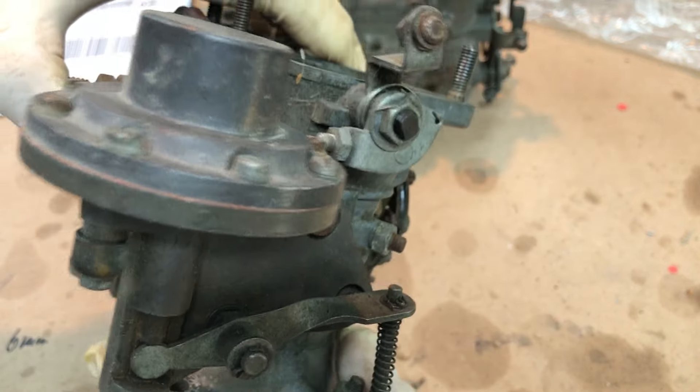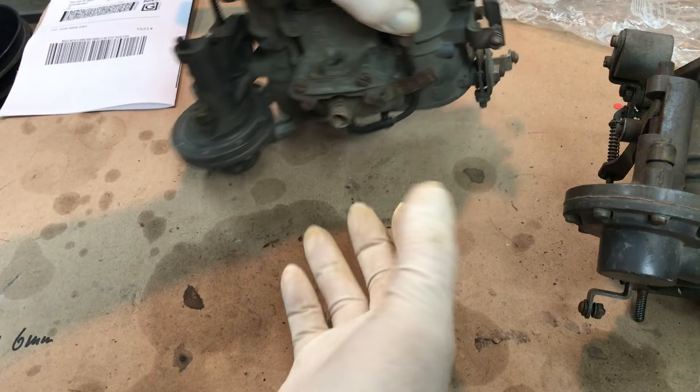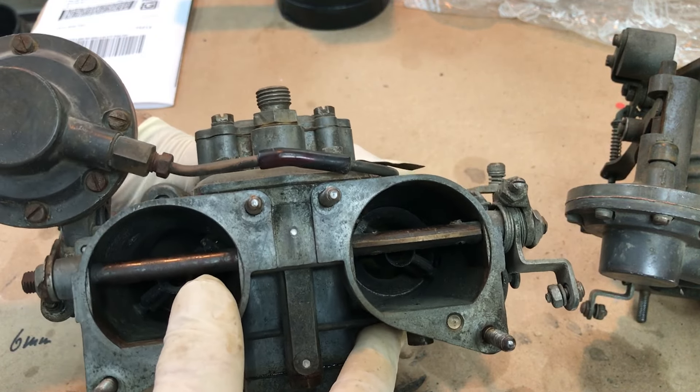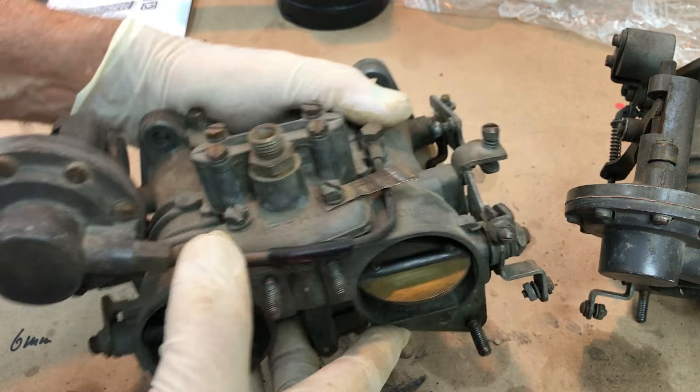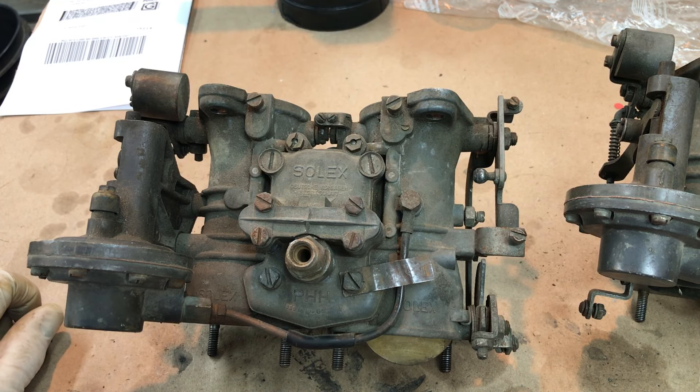I think we've got a good set of carburetors for rebuilding. I'll get started dismantling and then get them over to the machine shop. Thanks for sending them to me.